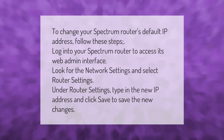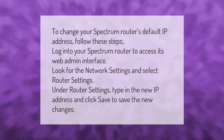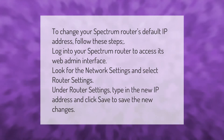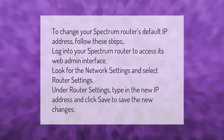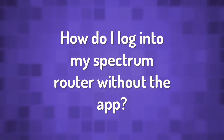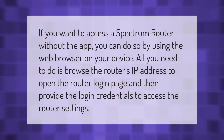To change your Spectrum router's default IP address, follow these steps: log into your Spectrum router to access its web admin interface, look for the network settings, and select router settings. Under router settings, type in the new IP address and click save to save the new changes.